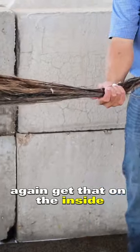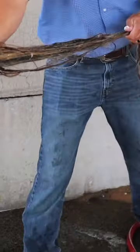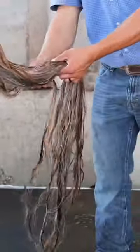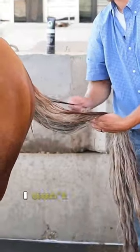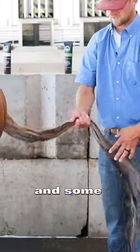Get that on the inside, run it down. If you've got any excess in your hand, roll it right back into it. This detangler just makes this tail feel — it feels heavy, but not in a bad way. It feels heavy like it's got some weight to it, some sustenance to it.